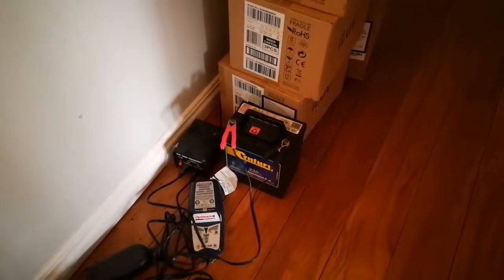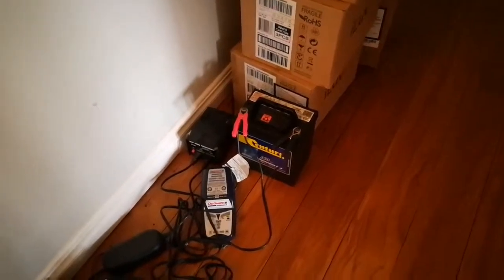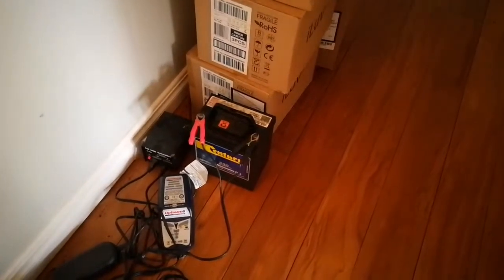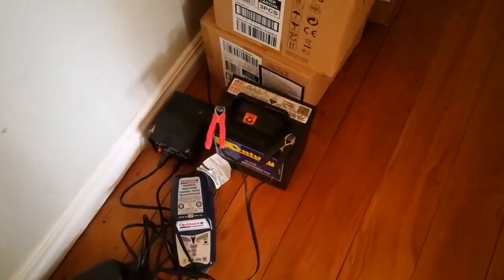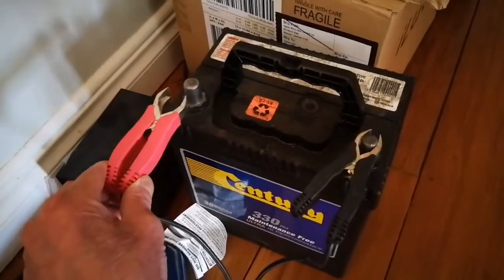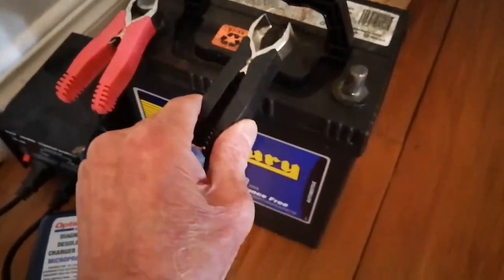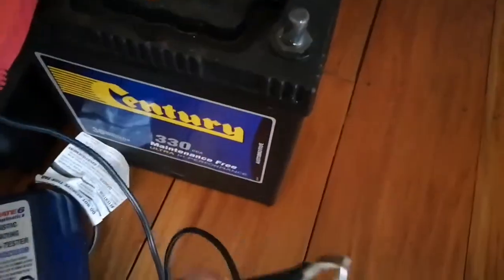Hi guys, this is a battery that died in the car. I'm going to show the initial connections for those who don't want to read the manual. I've got the red connector attached to the positive terminal and the black one connected to the negative terminal.